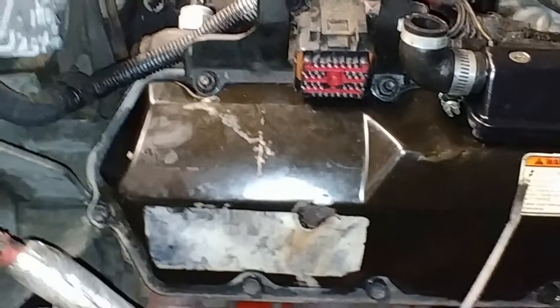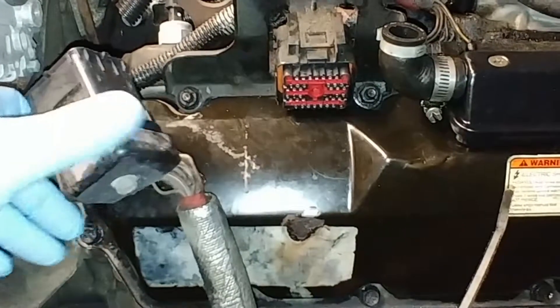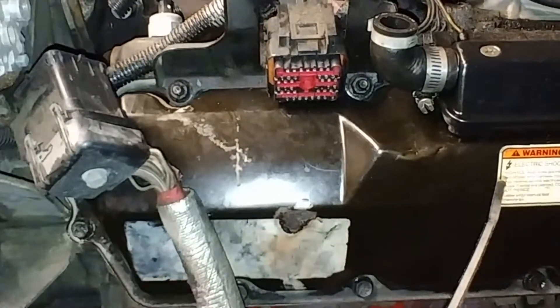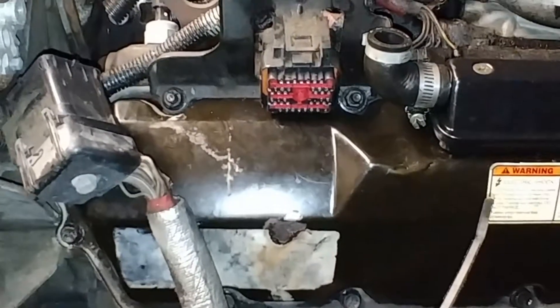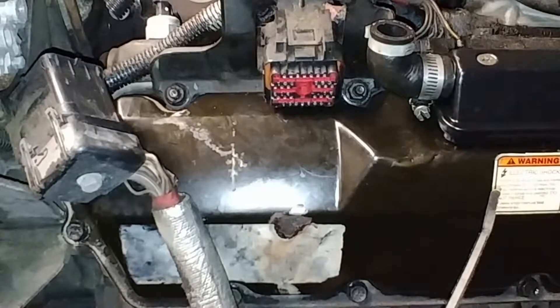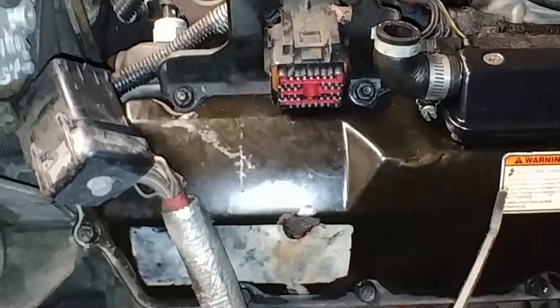This is the 7.3 liter in the Excursion I've been working on. The 7.3 liters will occasionally develop a misfire and you get a P1316 saying there's codes in the IDM. When you pull those codes, it'll show short to ground or something along those lines for cylinders.